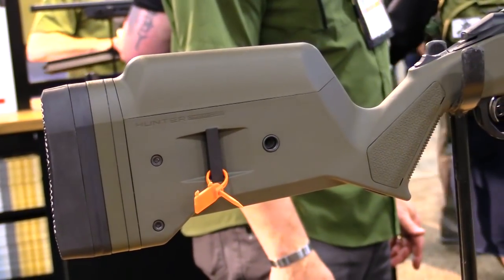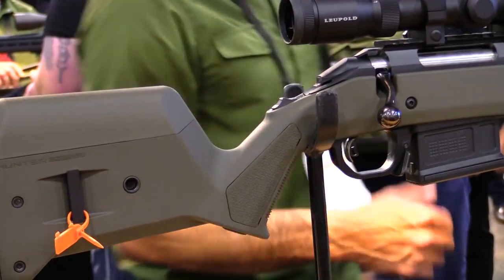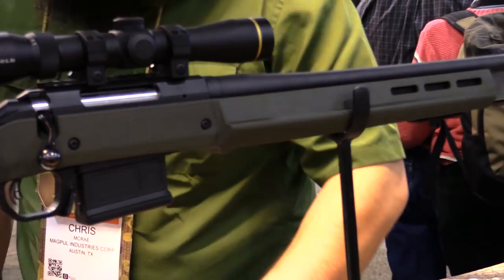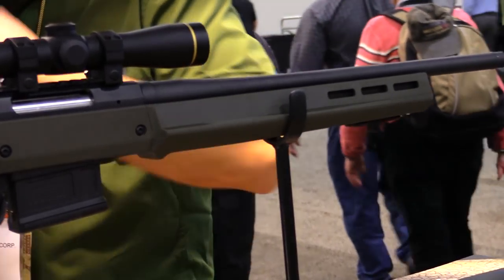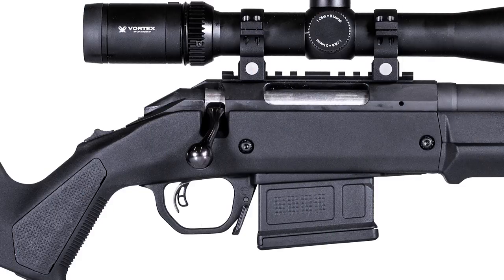You can check it out on magpul.com. Taking a close look at the Hunter American stock right here — and there'll be a couple pictures following — I want to mention that we have extensively used the Magpul X22 stock for the Ruger 10/22 as well as their Hunter 700 stock for the Remington Model 700. We feel that both stocks really made a difference compared to the OEM stocks that came with the rifles — great fit, great in the field, and great options.